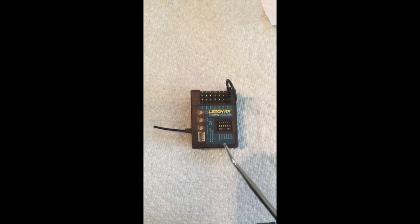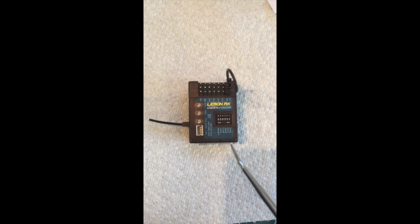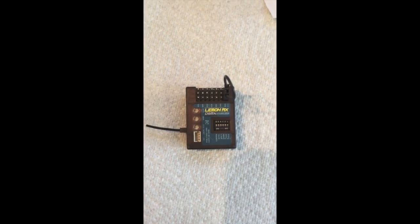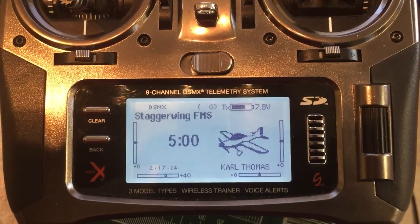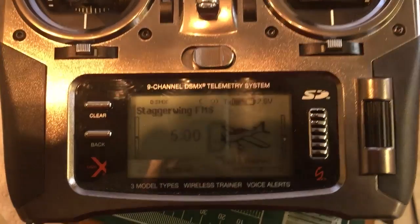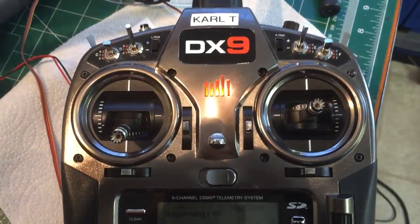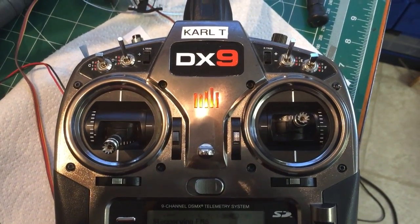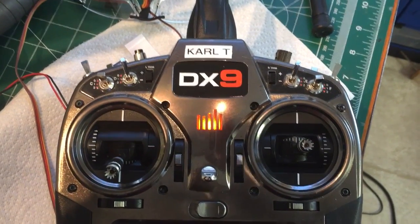I'll show you all this as I move along. I'm doing this on my iPhone because it can get a little bit closer. You'll find if you're new to the Lemon RX with the stabilizer that your default on/off switch to turn the gyro function on and off is set to the gear channel switch.